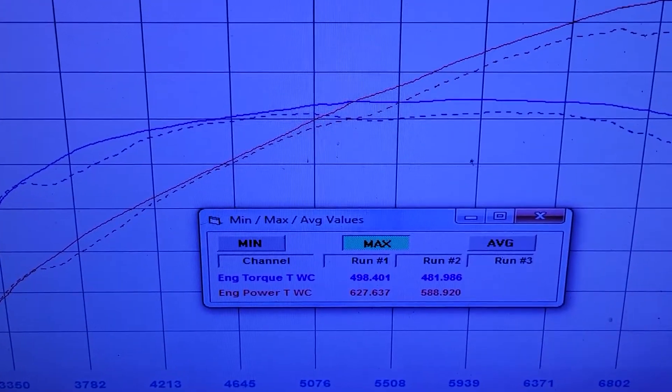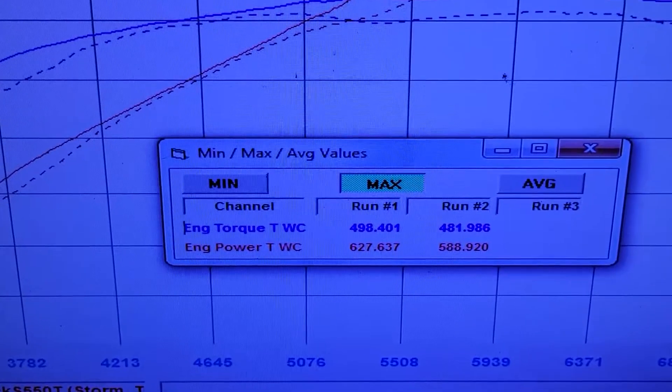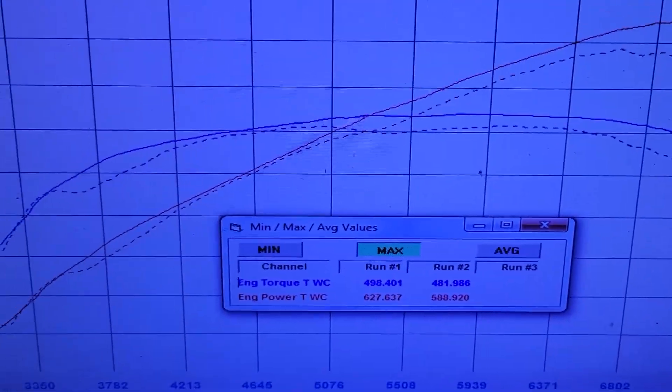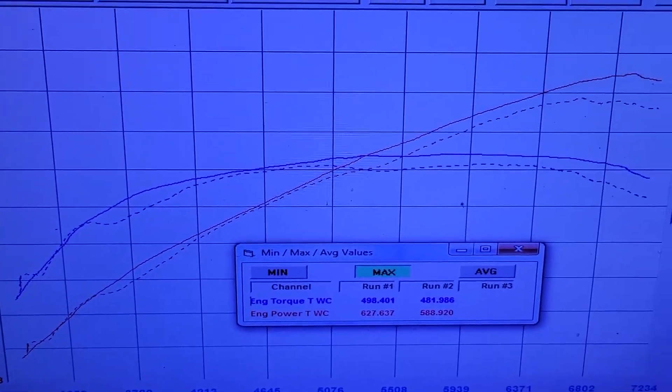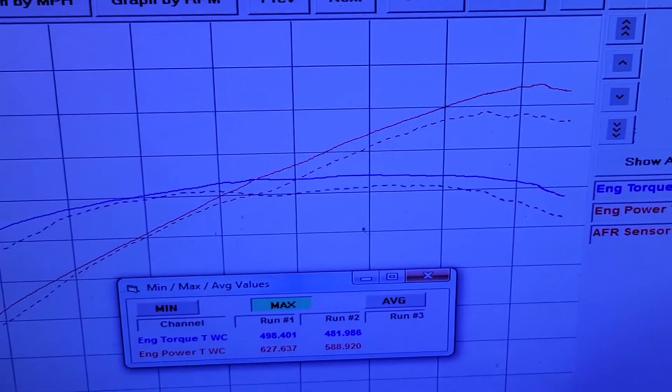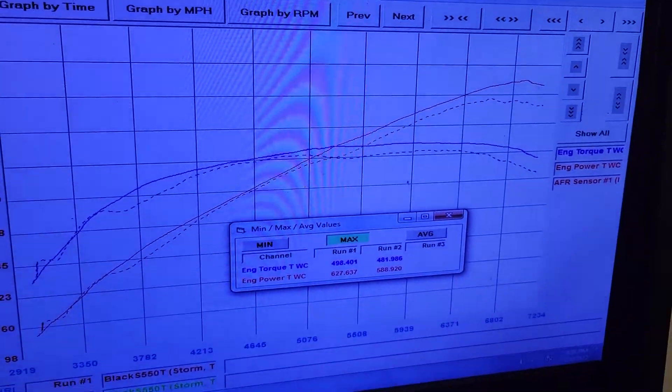Alright guys, just finishing up with this Torstrom Supercharged Mustang. It made 627 horsepower, 498 pound-feet on E85, and 588 horsepower, 481 pound-feet on pump gas. About a typical spread there for the two fuel differences. I ran it to 7,300 — actually ran it a little harder to 7,500, but the power number wasn't any different. It just kind of flattened out up there.